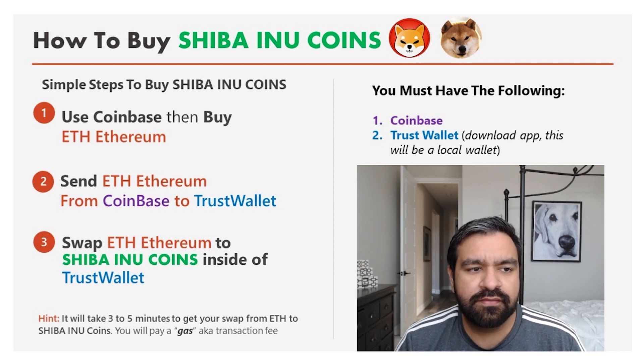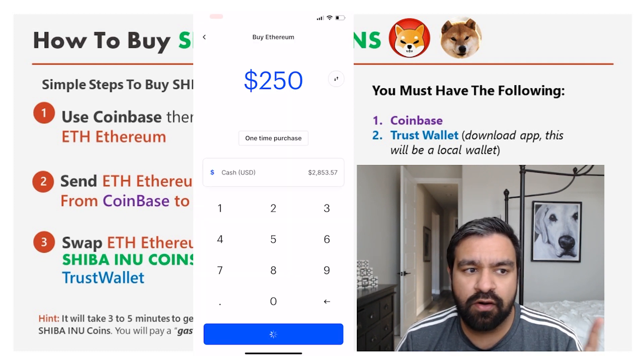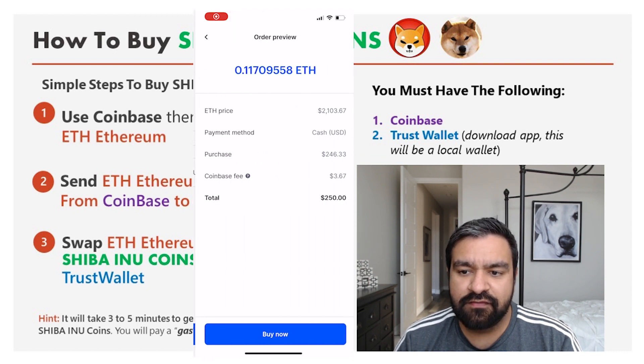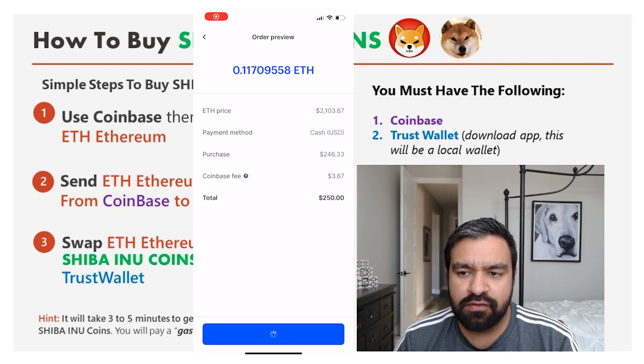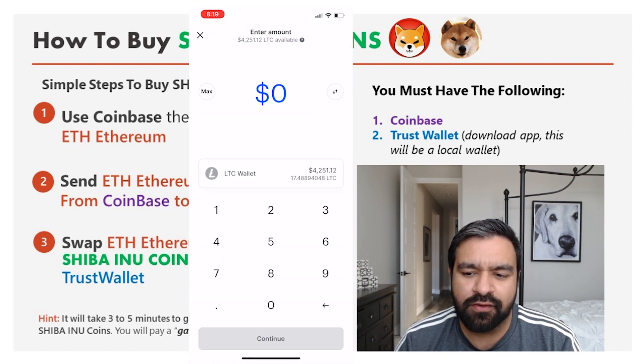First, use Coinbase to buy Ethereum. You can see me purchasing these coins here. I've taken $250 from my available cash of $2,800 in this account and bought $250 worth of Ethereum, which came down to about $243 — valued at 0.11 Ethereum at the current market price. So I now have Ethereum worth $281 because I had about $30 left already.